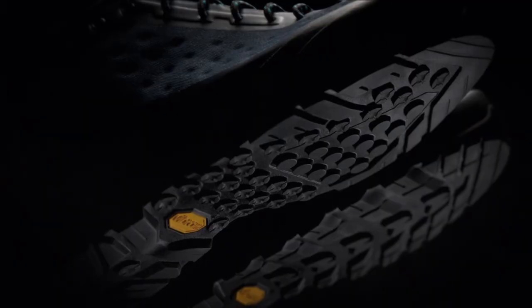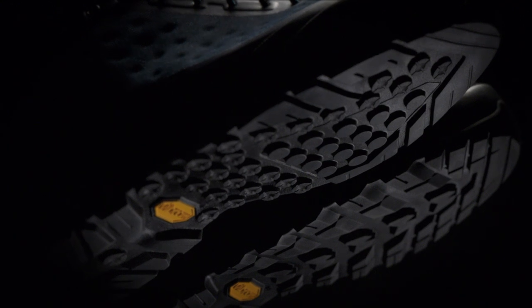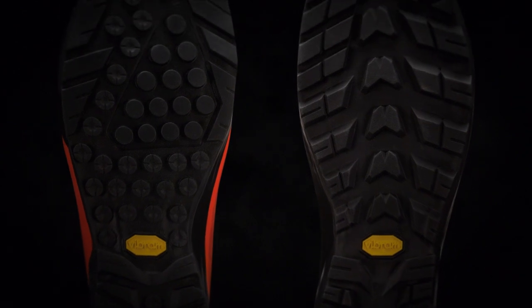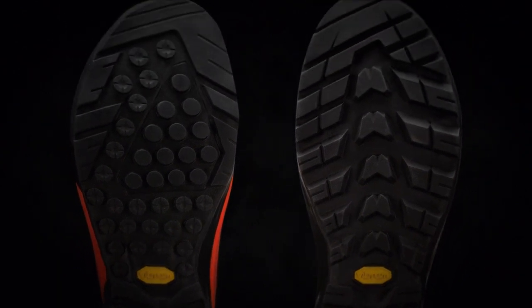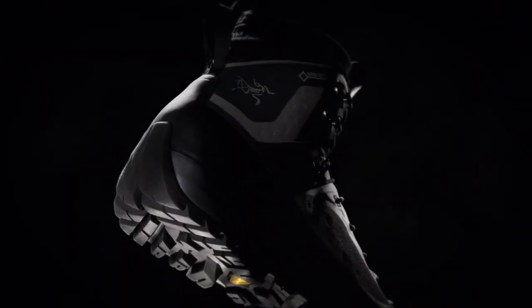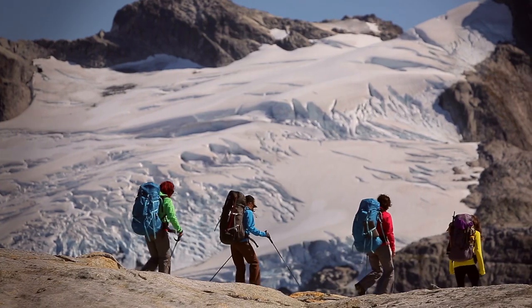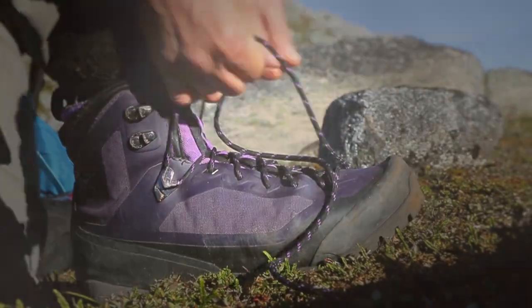Working with Vibram, the leaders in outer sole technology, we designed the best possible approach sole pattern for our A-Crux approach shoe, plus another specific trekking sole for our Bora hiking boots. The heel design is larger, with greater surface area and a rounded shape for secure footing. This eliminates stress on the foot and the footwear materials.